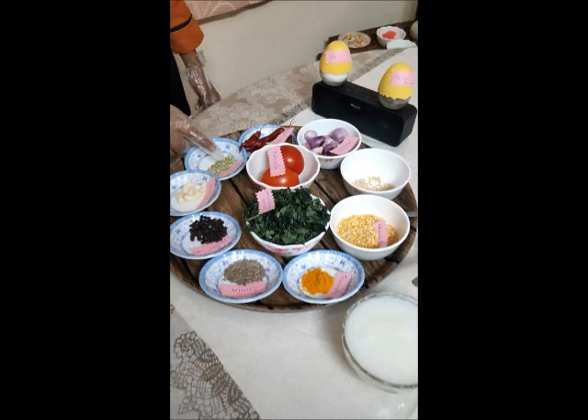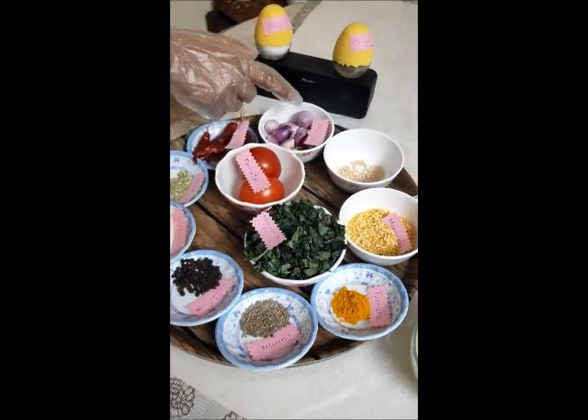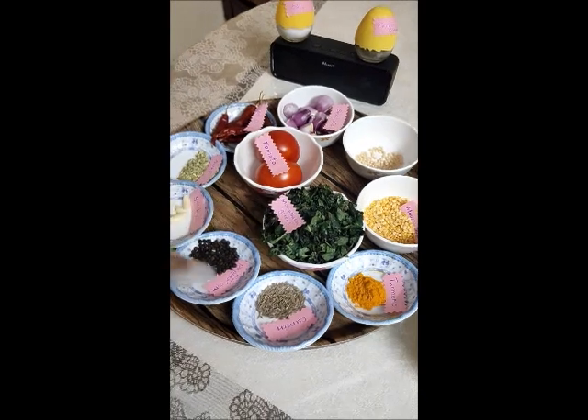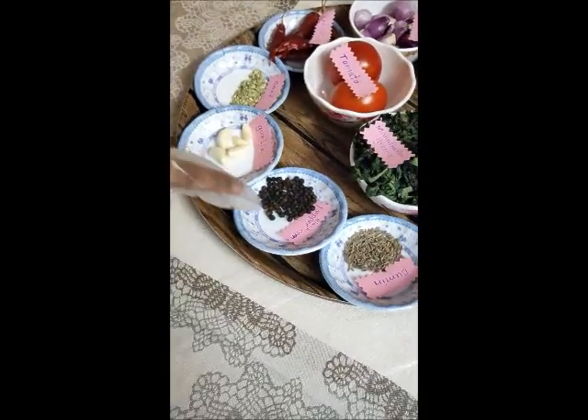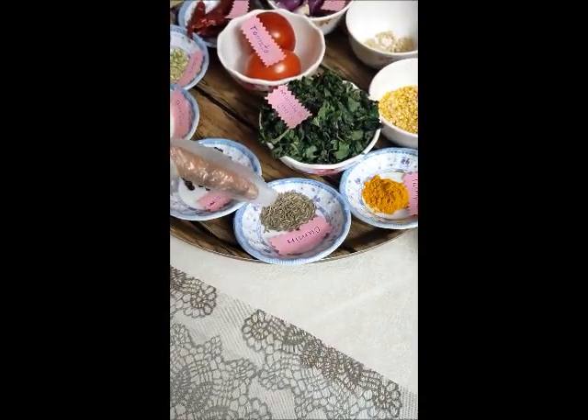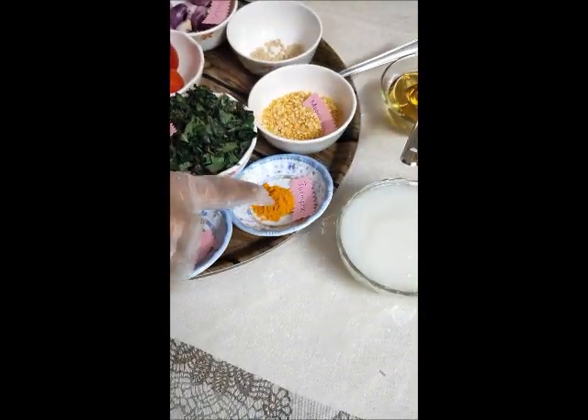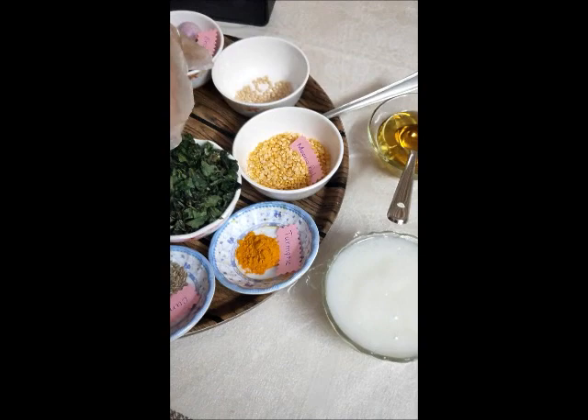Garlic, onion, red chili, shallot, tomato, manata curry greens, black pepper, cumin, turmeric, moong dal, and urud dal.